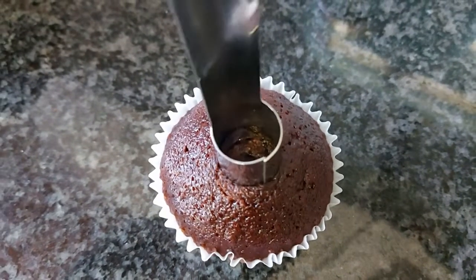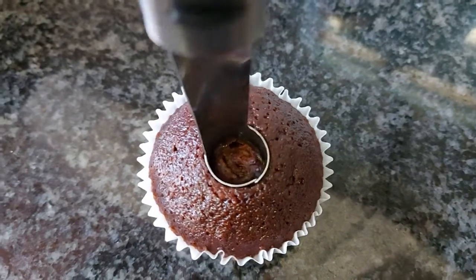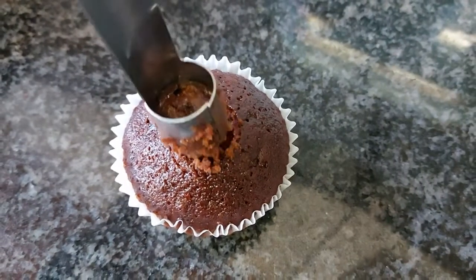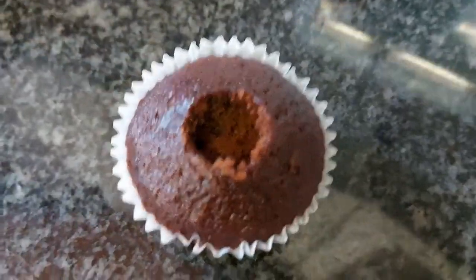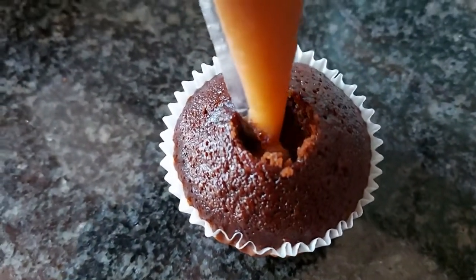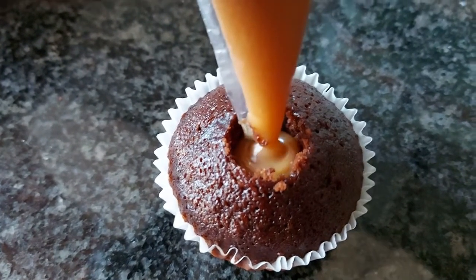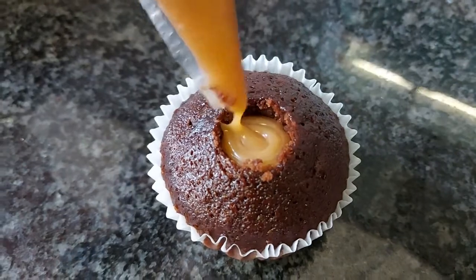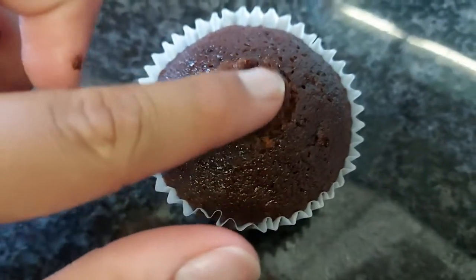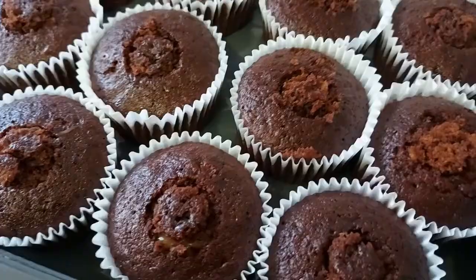Press down so that a hole comes out in the middle like this, then just lift it up and you'll get a hole. Then you want to fill the cupcake with your caramel sauce, and then just pop that piece of cake back inside. And that's it — that's an easy way to fill a cupcake with any kind of sauce.